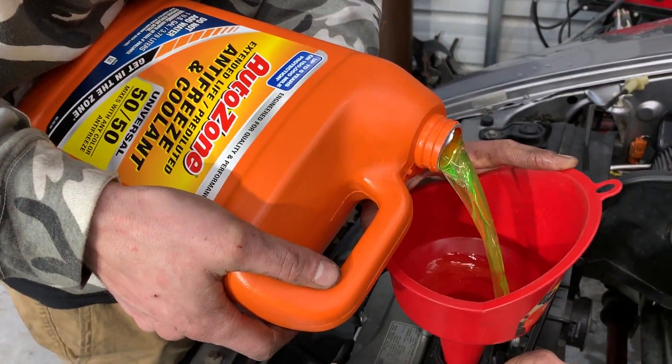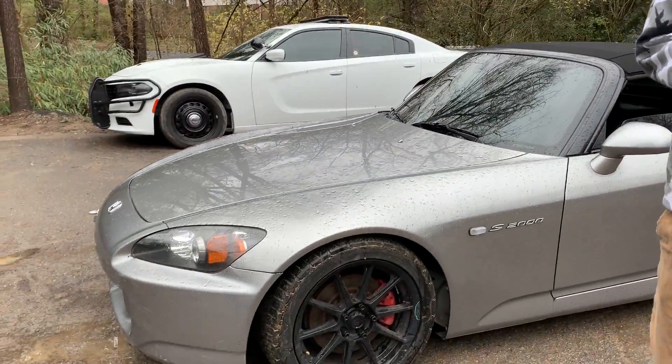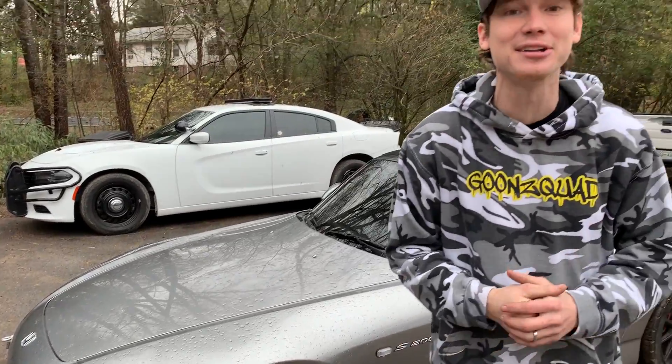Hopefully this stuff doesn't come out the exhaust. Oh no, no, no, not this time! What is up guys? Welcome back to the channel. So today we are finally back on our Honda S2000, and after many failed attempts of trying to get this thing going, I think we found a solution and we bought another S2000.